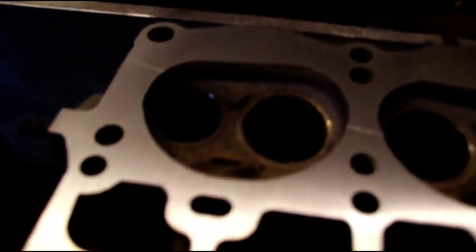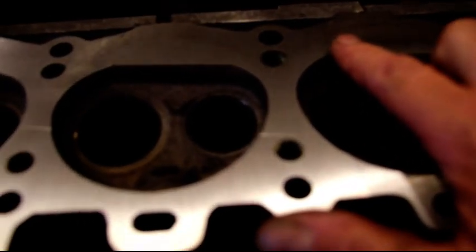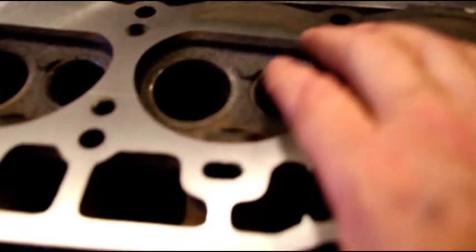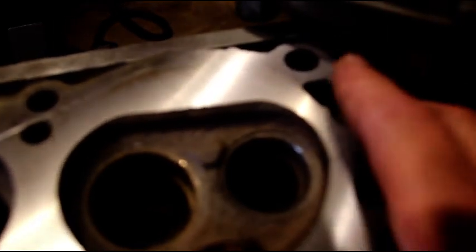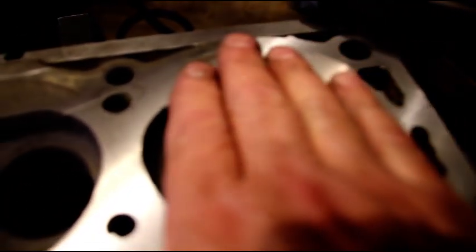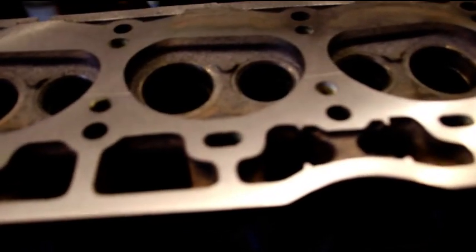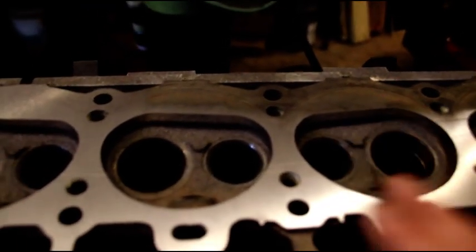Okay guys, we're at five and a half thousandths. We're cleaning up nice, up until about right there. This is the front of the motor here. You can see where we're leaving some of that low spot in there. We just cleaned up here but just for a short while, and we're cleaned up right here. So we still got to go a little bit more — we knew this was low. We're cleaning up here, we're cleaning up here, but we know this is still low.